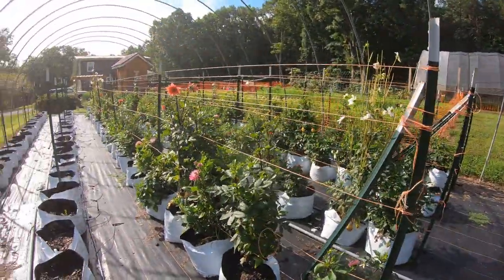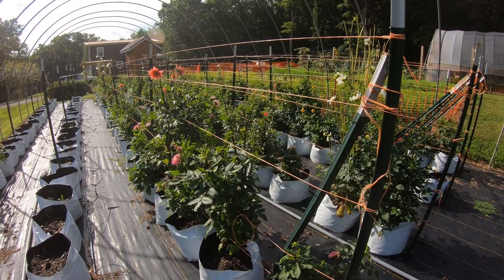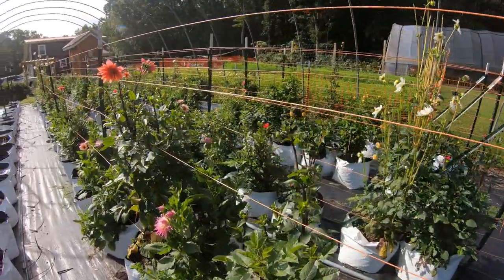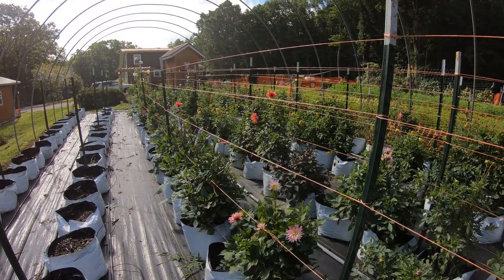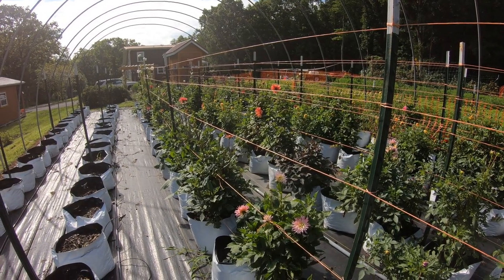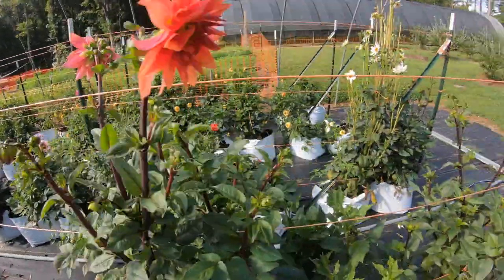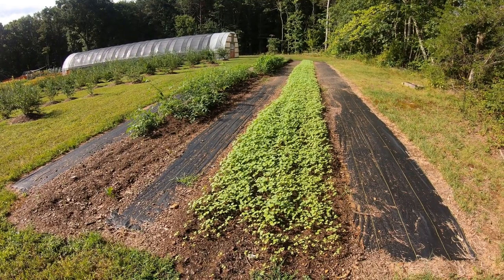Dahlias are still doing good. We've been getting rain so we haven't had to water them, and I'm really tickled with how they're doing - getting a lot of blooms in here. I have no expectations for what these tubers are going to look like when we go to harvest and split them. Maybe we'll do a video on that. I think they're going to be fine and look just like they did when we planted them. They're doing great.